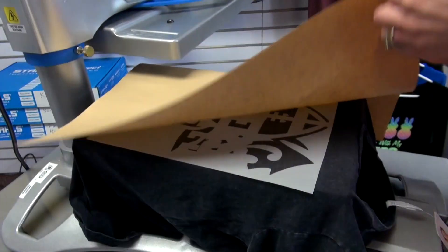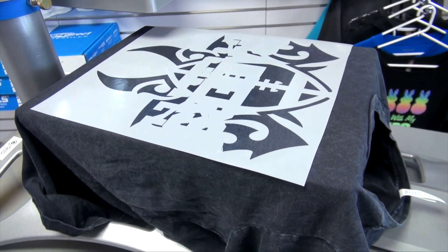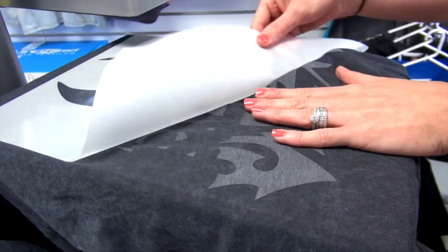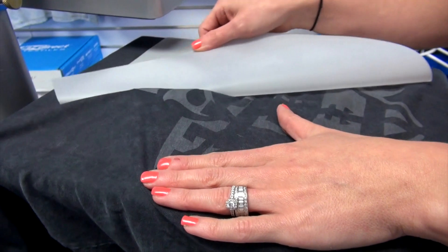Once that's complete, I'll let the Supertech Clear Matte cool completely before peeling back my carrier. As I release the carrier, you'll start to see how I'm getting a tonal effect that looks almost laser etched on the garment.